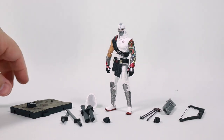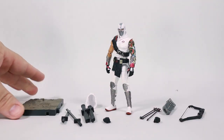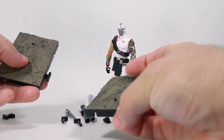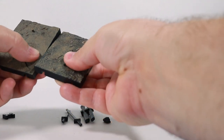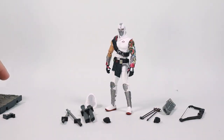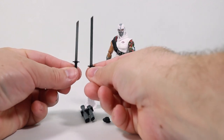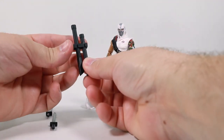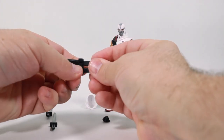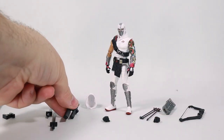Here we have Storm Shadow out of the box. Let's talk about the accessories first. He has a figure stand base that comes with two I-beams, and these I-beams are designed to slide in here. If you have other bases — other figure stands — they can connect, and that's pretty cool. He also comes with two swords and they are different lengths. And scabbards to hold them. These actually do slide around so you can make them different lengths.